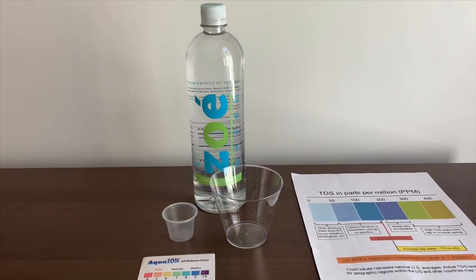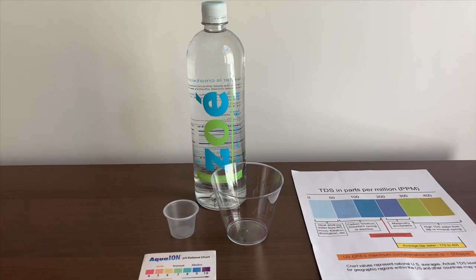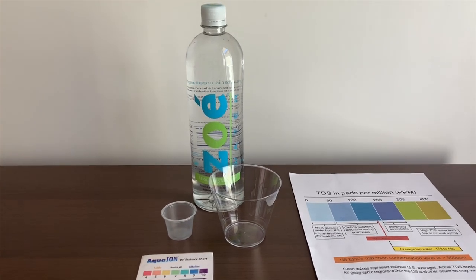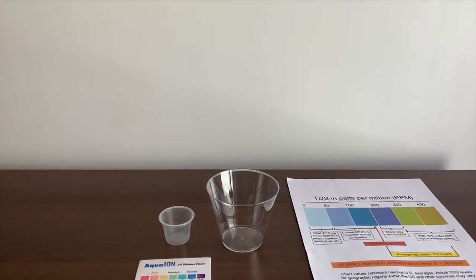This is Zoe Purified Drinking Water. It is sourced from Mexico. It costs $1.69. Its pH is supposed to be 8.5 or higher. Let's test and see the results.